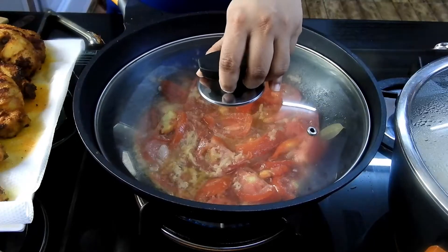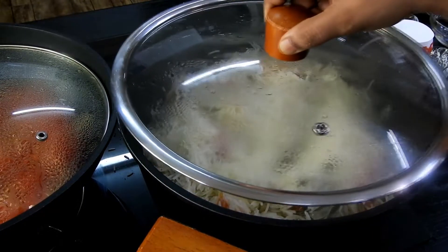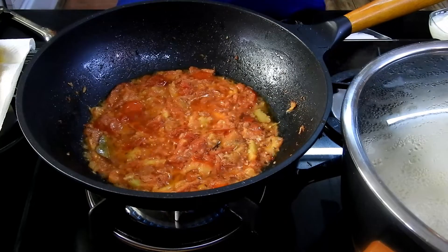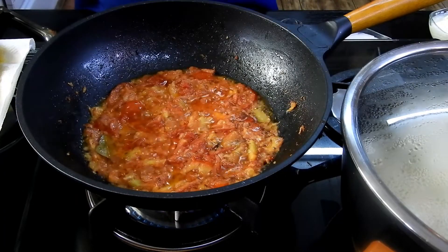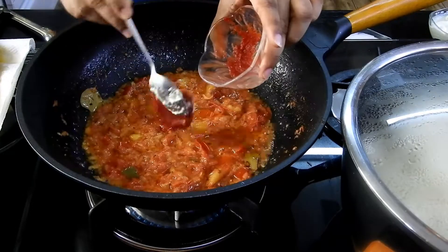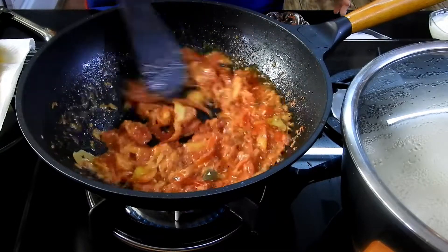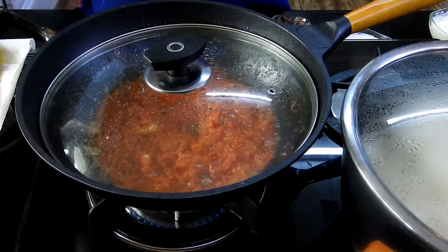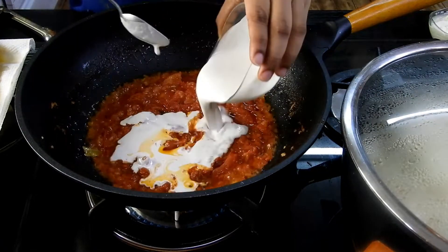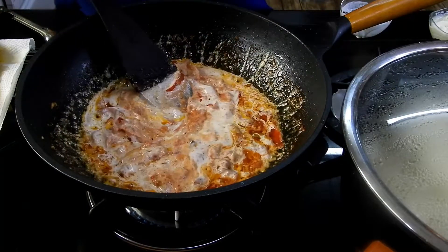Once the onions are translucent, add the remaining ginger garlic paste and the tomatoes, cover and cook until the tomatoes are translucent. I'm also preparing steamed rice to serve alongside. Now the tomatoes look beautifully tendered and completely cooked. Add in the tomato puree, give it a nice mix, close and cook for another one to two minutes. Then add the cashew paste and mix it well.